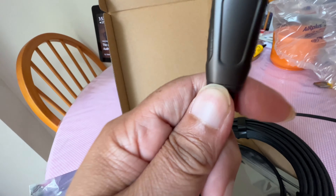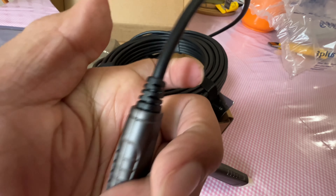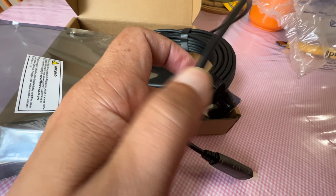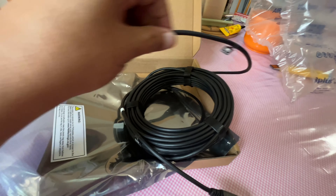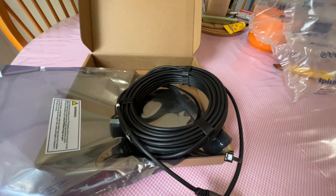And does it say source here? It says source too. All right, base of the connector. It's pretty sturdy. And the cable is pretty flexible. It's optical, but tied with Velcro.